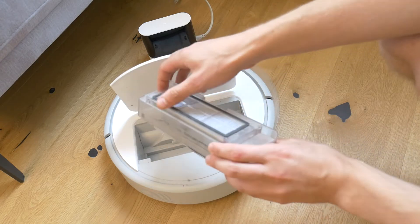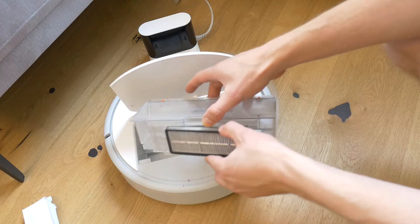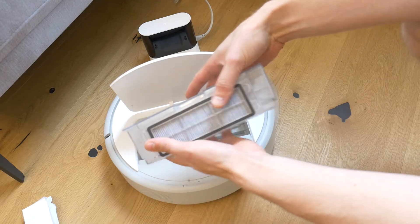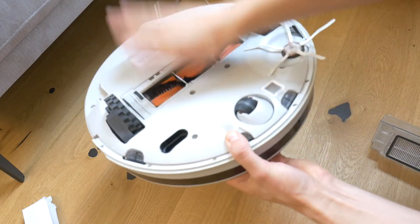The next step is to remove the dirty filter — it can be washed just like the trash bin, which also needs to be washed. A new filter can also be put in. Links to the replacement parts can be found in the video description. Just make sure the model matches, as each smart robot vacuum cleaner has different parts.